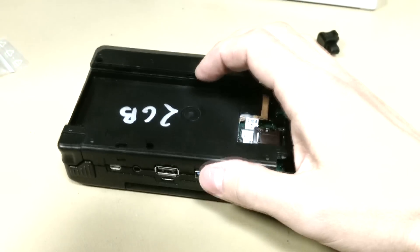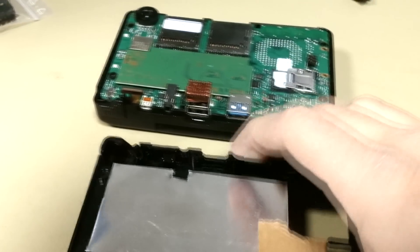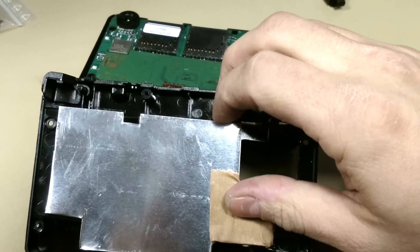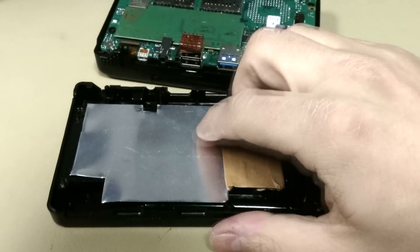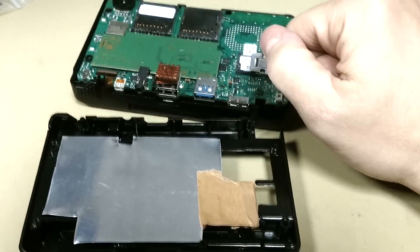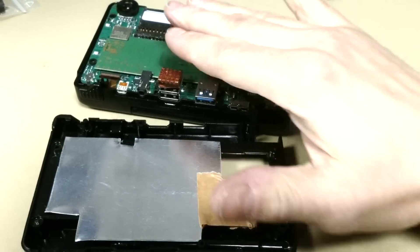It fits perfectly here. This here is the space for the heatsink — we could put another one here as well. This is the second aluminium plate that goes in between the CPU board and the case back side.